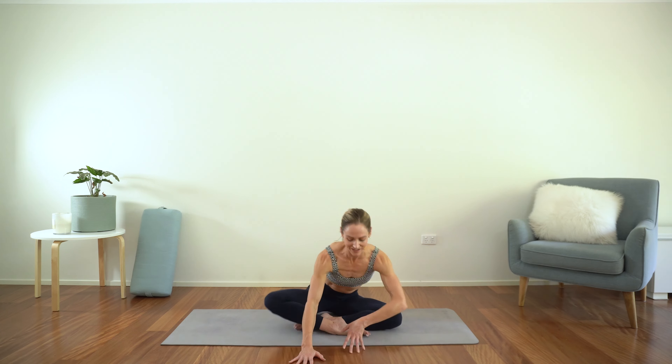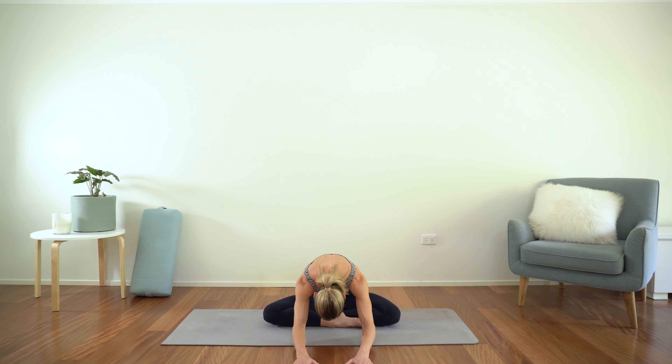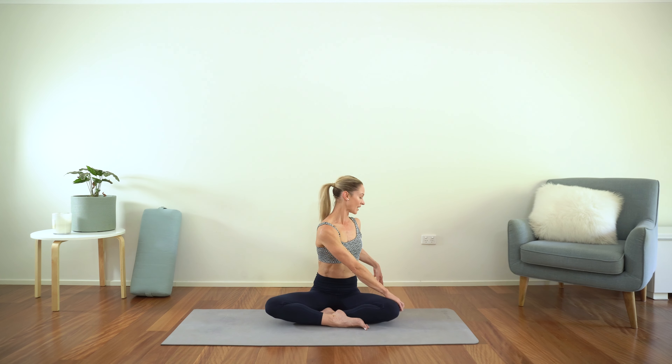From here let's walk the hands forward, just stretching forward. Doesn't matter how far you can go. Rounding through the spine, feel that stretch through the back, maybe a little bit through the inner thighs as well. We're going to keep walking the hands around to the right and come up to a seated twist. Left hand on the right knee, find your twist and just eye gaze over the back hand. Once again just find that breath there — breath and body working together.